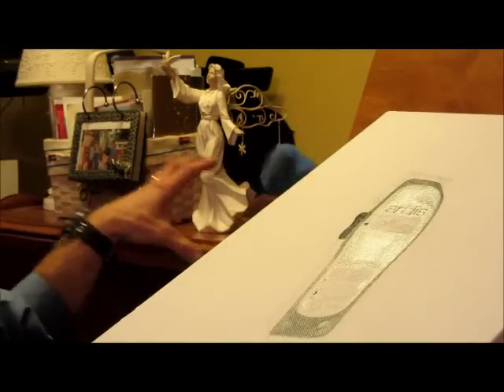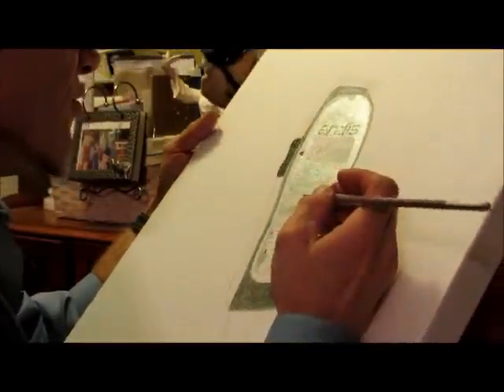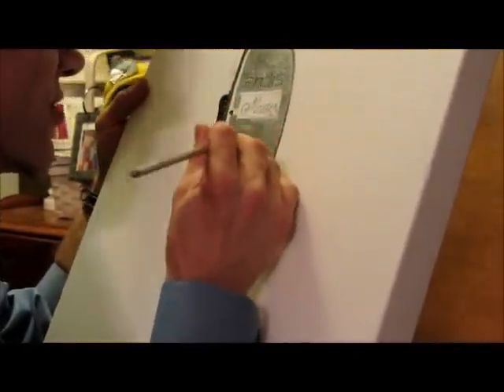It has to be down here low, sticking out on this end. One of that that you did earlier was in there. You just thought it was.